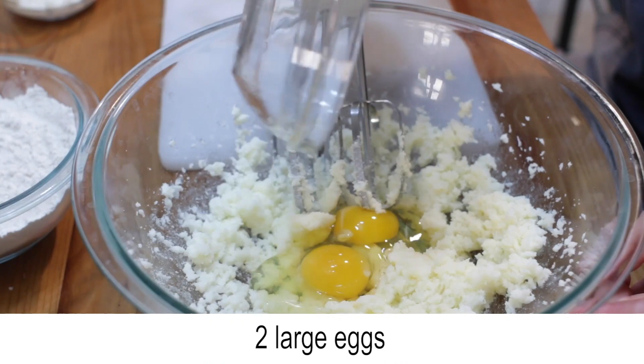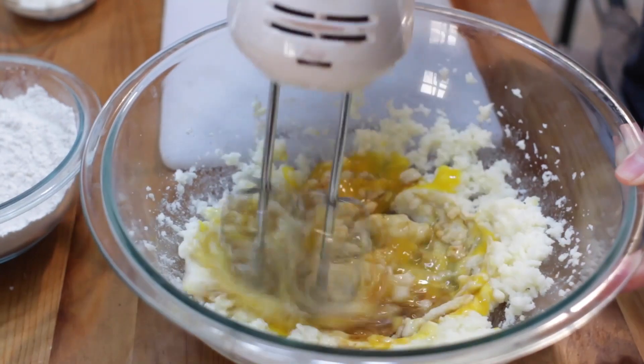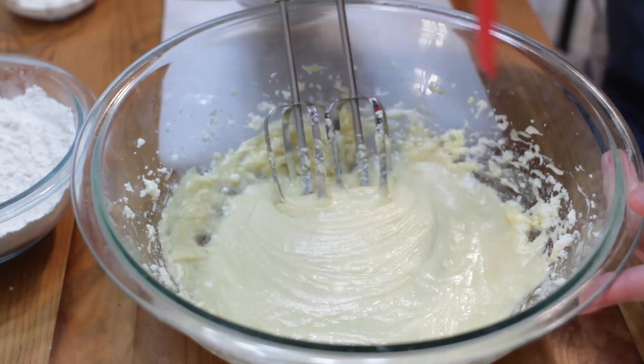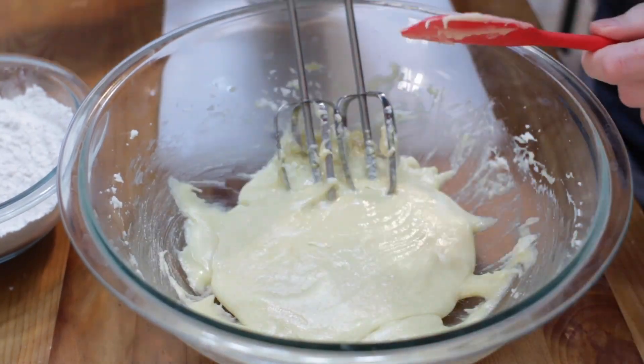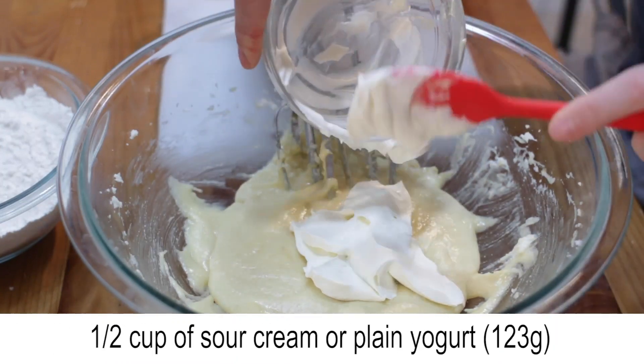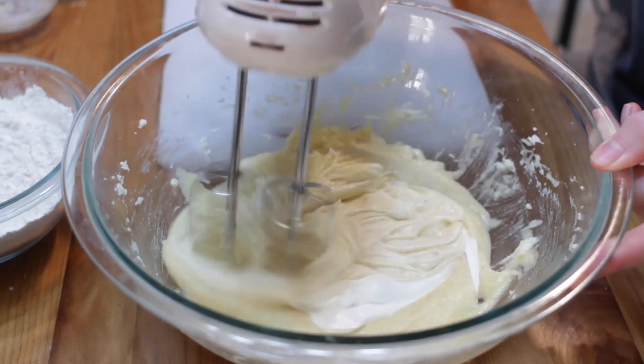Add two large eggs and one teaspoon of vanilla extract and give it a mix. Scrape the sides of the bowl with a spatula. Add a half cup of sour cream or plain yogurt and mix until just combined.